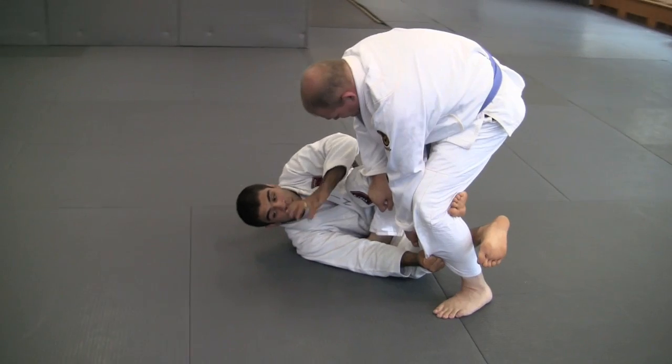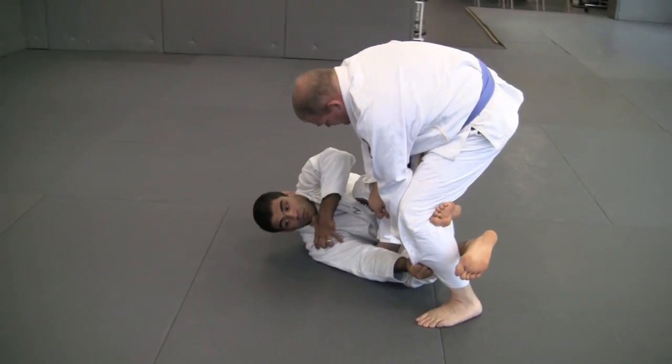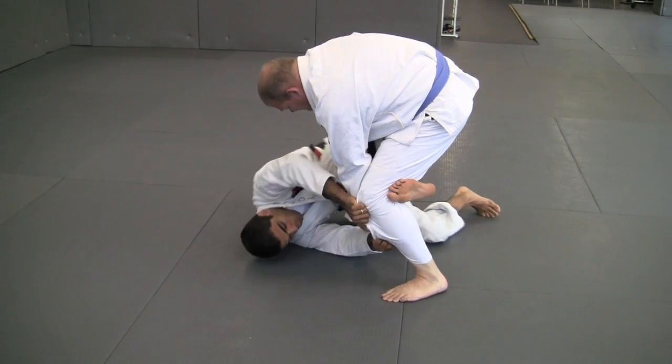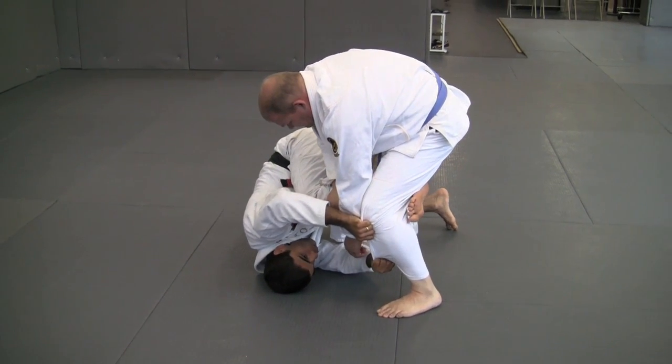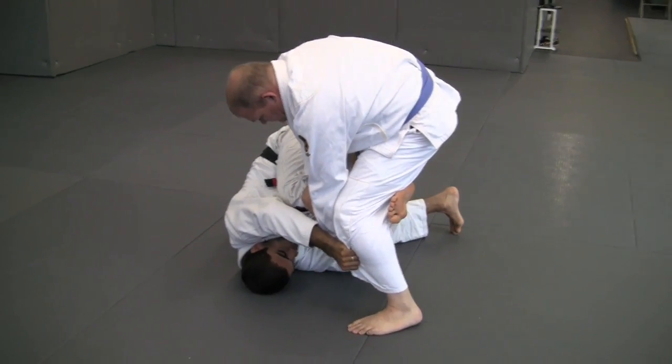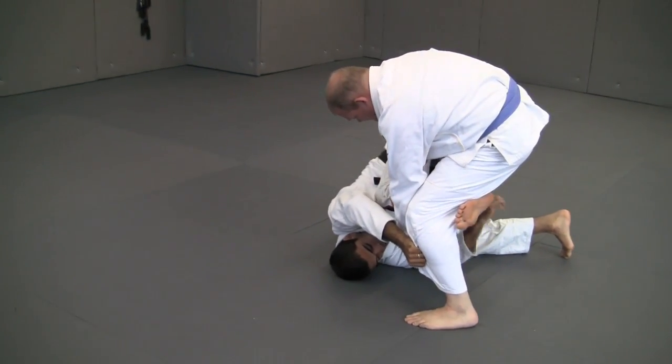Right now look — I go, turn my body and my shoulder goes first. So I'm here, then here. Move like that. As soon as I move, my left arm goes down, my right arm with my elbow first goes behind his ankle.